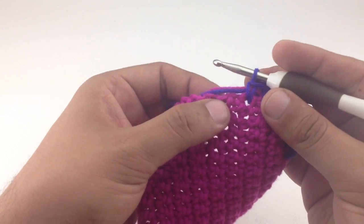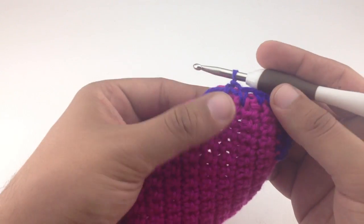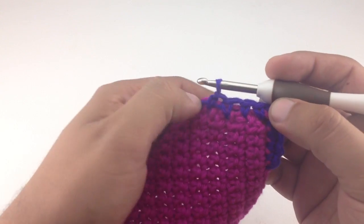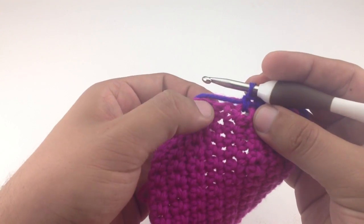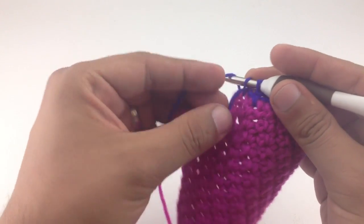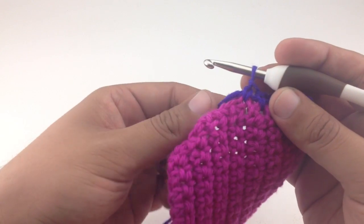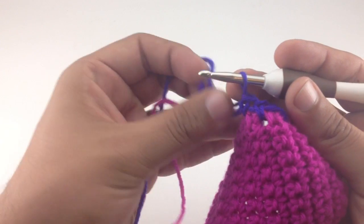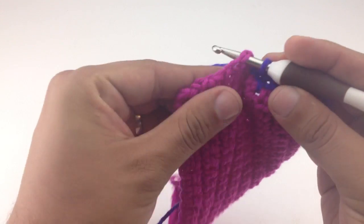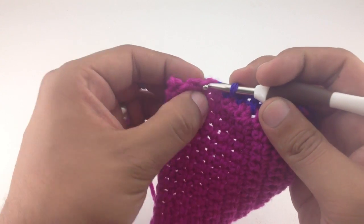One good method is to split up your sections. If you've got 40 stitches to work, do 10 first and check your tension — if it lays flat when you rest it on the ground or your table, then you can keep going. Otherwise you might want to increase your frequency of stitches. Now we've skipped another row, so we go into this one here. Once you've worked your tails in for a few stitches they're pretty secure, so you can skip over them and continue inserting your hook, skipping every other row.